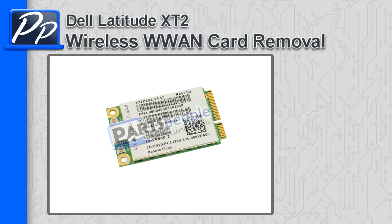Hey guys, it's Roscoe with Parts People. In this video I'm going to show you how to remove the wireless WAN card on the Latitude XT2.